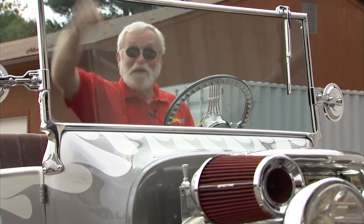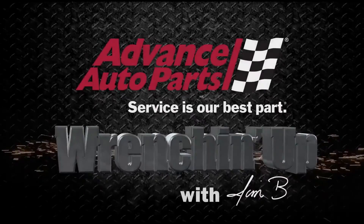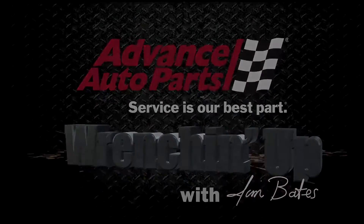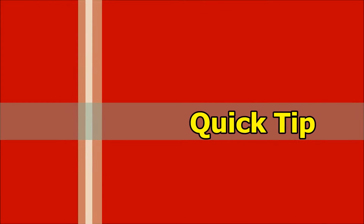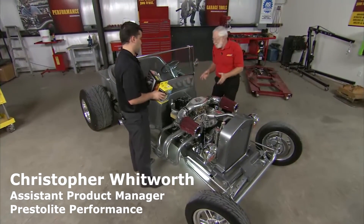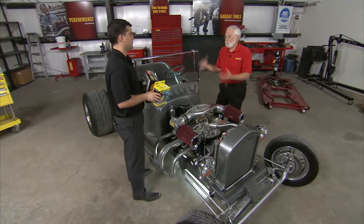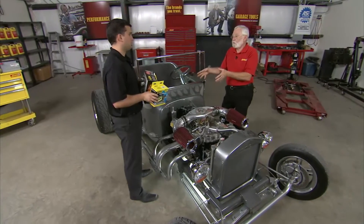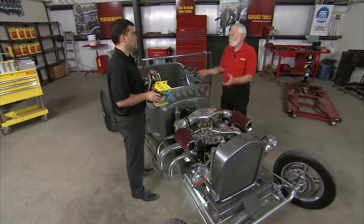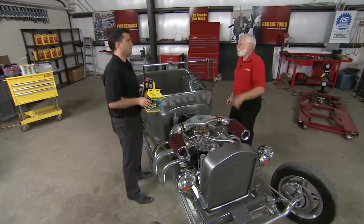We still have one more project to do. Hey Jim. Hey Chris, how you doing? Good. Look what I brought you. That is just what I need. This little roadster has some ignition issues. It's basically running out of spark in the mid to high end. I was thinking of an HEI coil to take care of that, and then we'll go from there. Would you like to help me out? Sure, we can take care of this. Put that stuff on the workbench and let's get started. Sounds great.